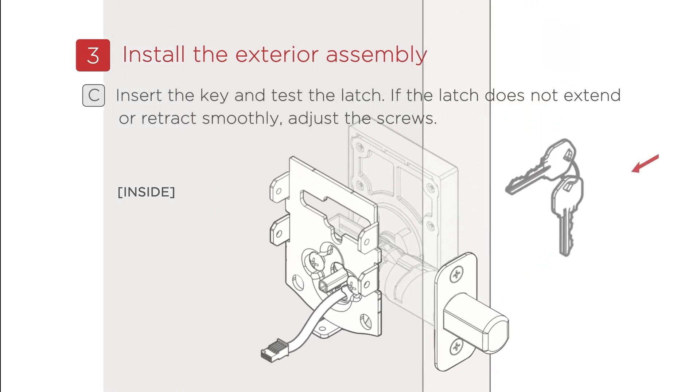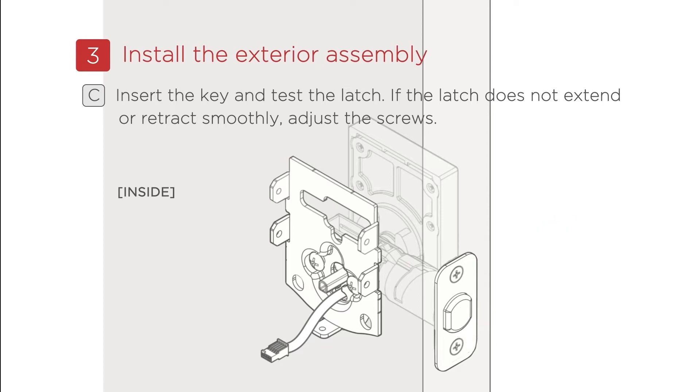C: Afterward, insert the key and test the latch. If the latch does not extend or retract smoothly, adjust the screws.